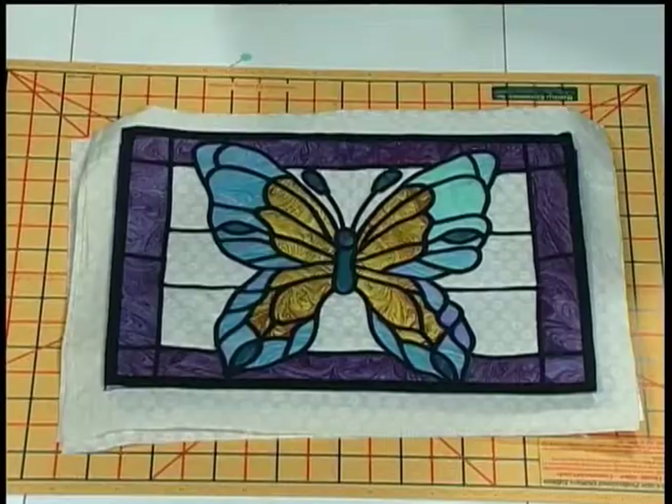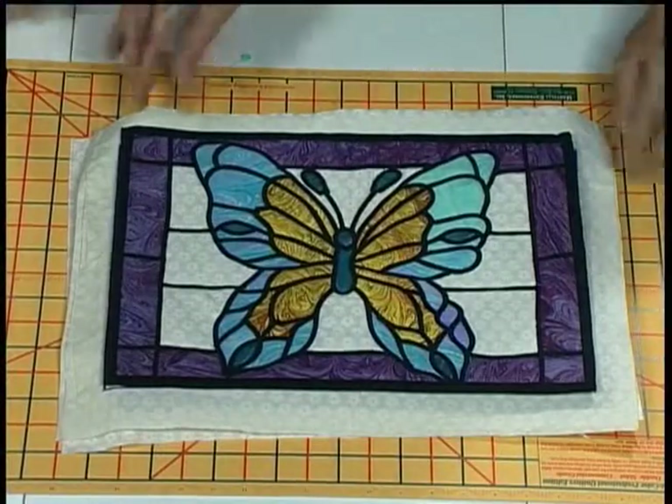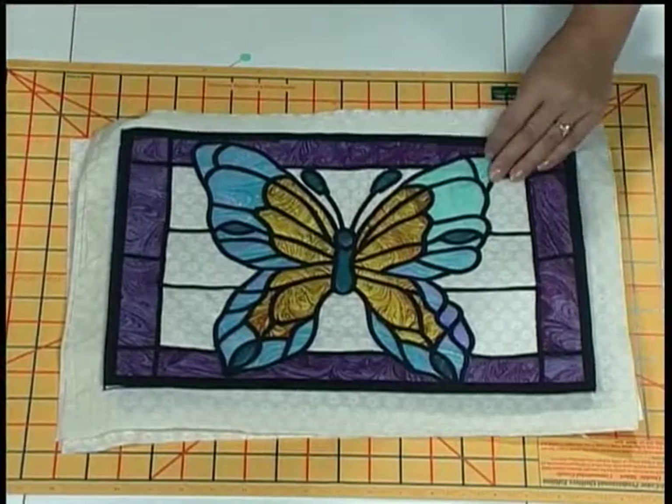Hi, Brian. Welcome back. Today we're going to do a project from one of our books that has about 24 different patterns of various butterflies and flowers and goldfish. We're going to actually do a butterfly today — stained glass. And this is beautiful. We're going to learn how to make this?